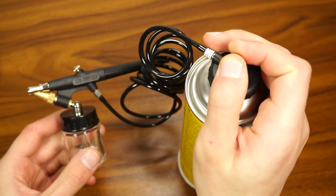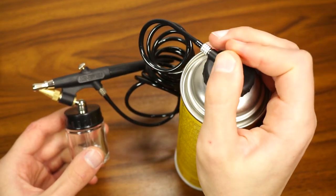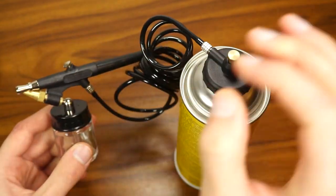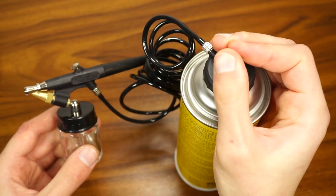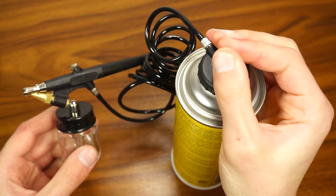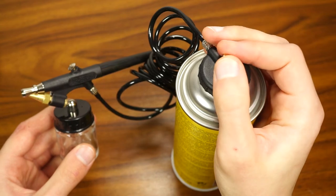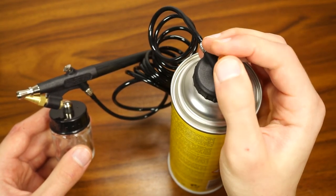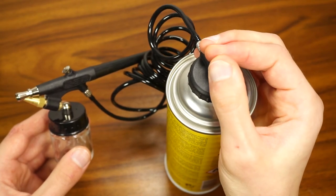I wouldn't recommend airbrush cans for beginners or those who are building models on a regular basis, but they definitely have some uses. I can see artists using them for certain effects — maybe shading, or improving their regular drawings or paintings. They're great for demonstrations at class or shows, but definitely not for regular model making.